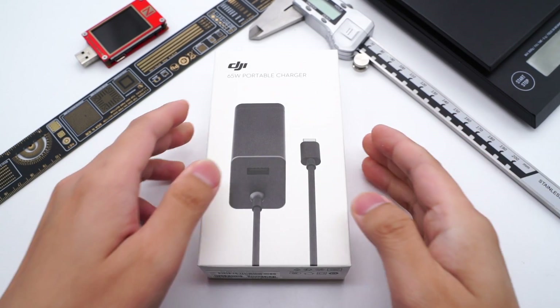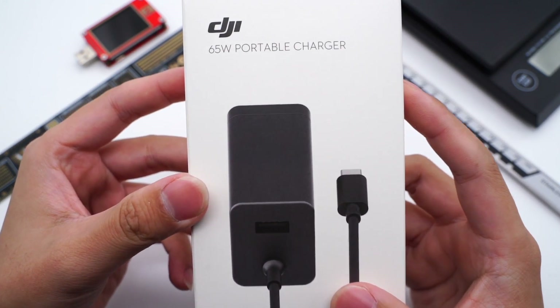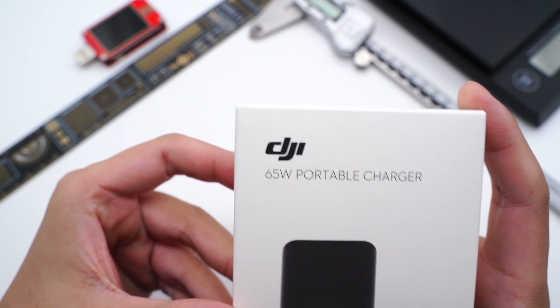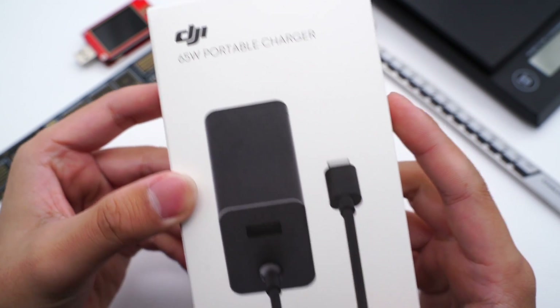Hi guys, welcome back to ChargerLab. On November 5th of this year, DJI officially launched the Mavic 3. It also comes with a 65W GaN charger, which is compact with increased charging speed.